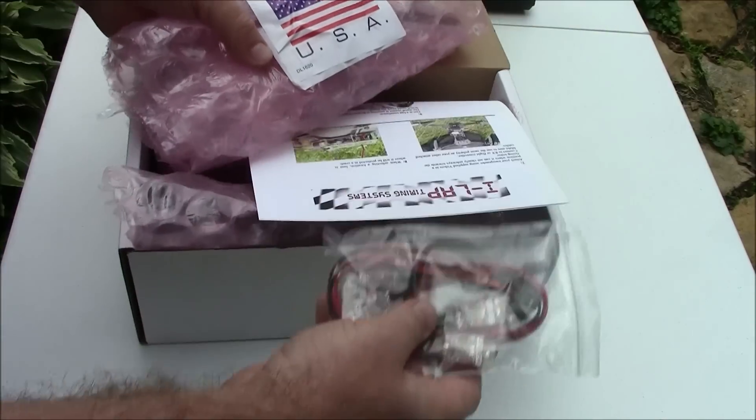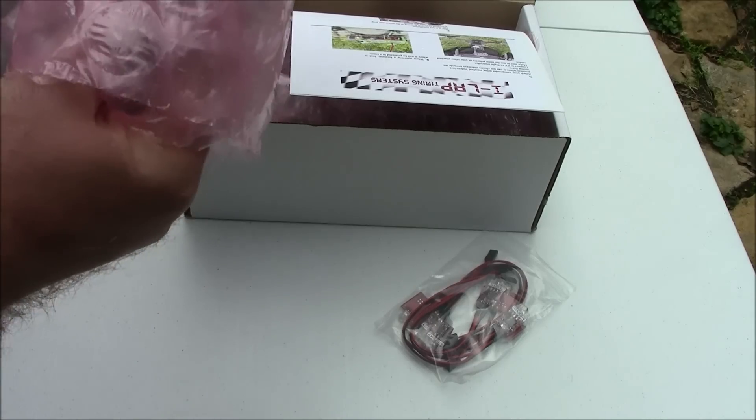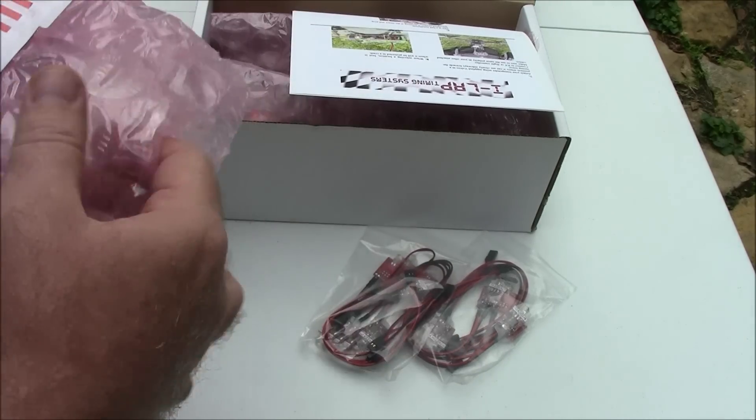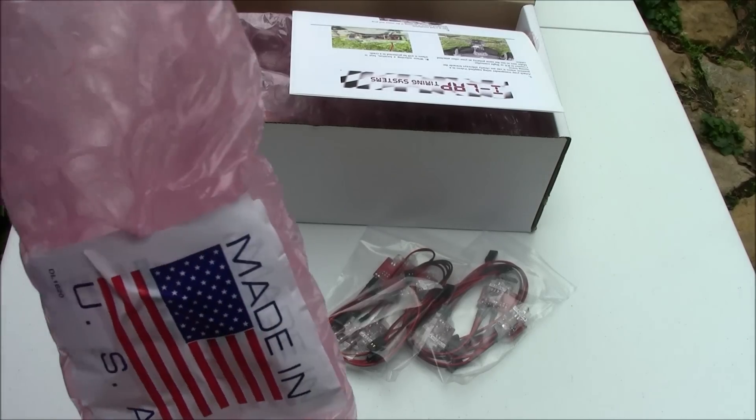That's a 10-pack of transponders. Another 10-pack of transponders — we ordered 20 of them for our group and hopefully that should be enough to get us going, at least for a while.